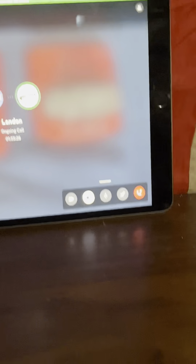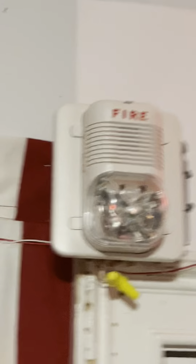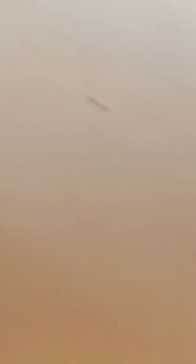Let's get started with the system test. I'll let Landon do the countdown first. If my iPad shuts off it's fine — it just does that, I still have to re-enter the password, but as long as you can hear him that's what matters. All right — three, two, one, set it off!